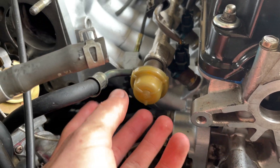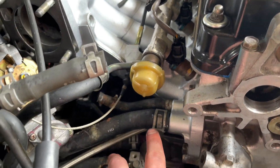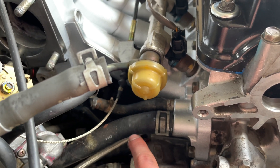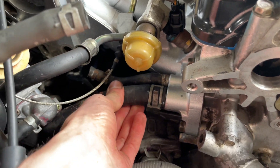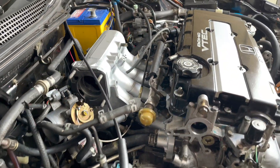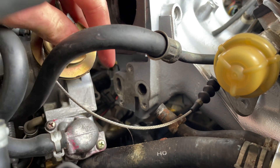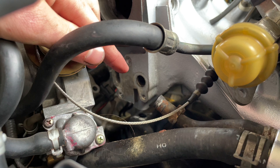Another thing I had to do was take this fitting off and spin it around so it's coming out the side instead of going down, because otherwise you can't get that hose in. Just have a rag here because it'll spill a bit of fuel out if you've already primed it. Once that hose is on, I'm going to sort out the idle air control valve. I've got to make a block-off plate for the FITV because I've already got one on the throttle body.